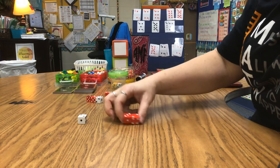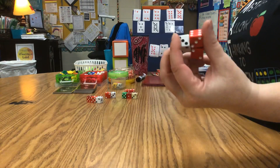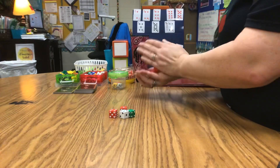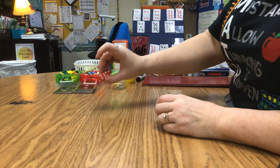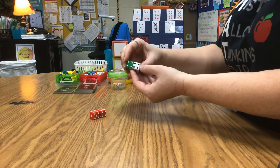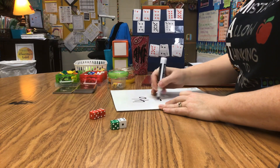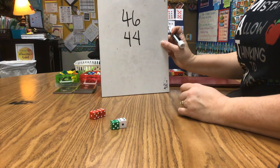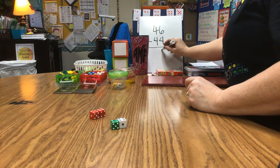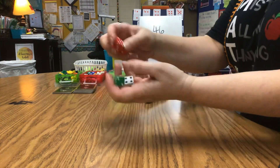There's another 6 and 4 — that makes a 10. I only have 7 left with 3 dice remaining, so I couldn't make a 10 with those. Then your partner goes; if they have fewer leftover dice, maybe they win. You can also use dice for the addition and subtraction game: roll 2 dice — that could be 64 or 46. Your partner rolls 2 dice. You choose to add or subtract. I'll subtract 46 minus 44: 6 minus 4 is 2, 4 minus 4 is 0, so my answer is 2.